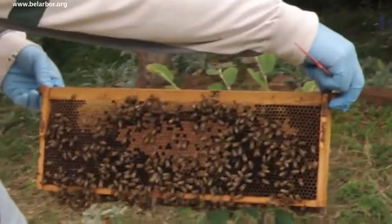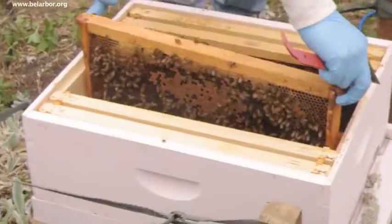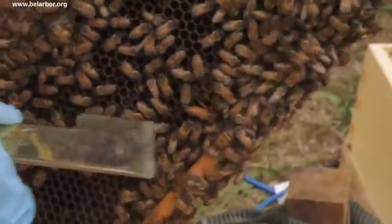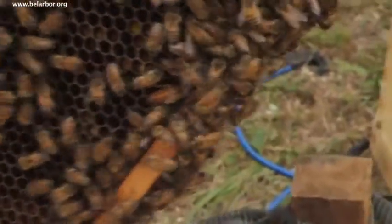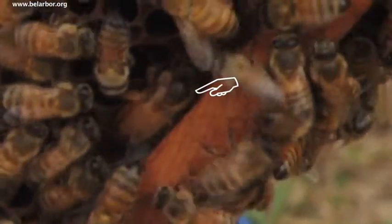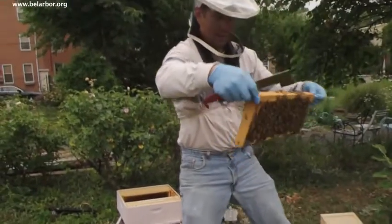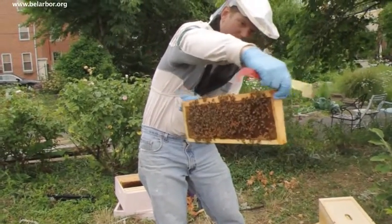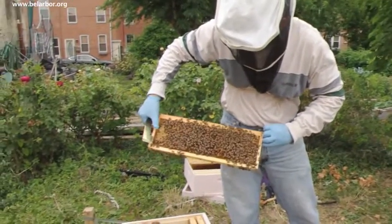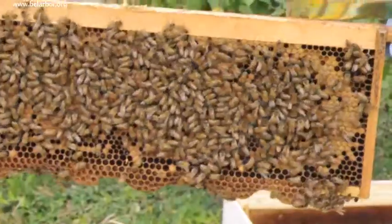All that stuff in the middle is brood, so those are basically baby bees that are soon to emerge. Here's the queen — oh my gosh, see how much longer her body is compared to the other bees? She's totally different. I rarely see her. This is a small package but that is the queen. All the bees on here — it's all capped brood, those are all babies. See how this is lighter over here? It's more recent brood.